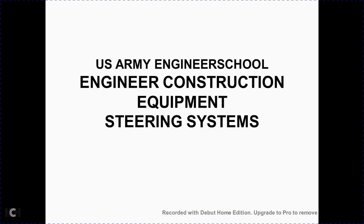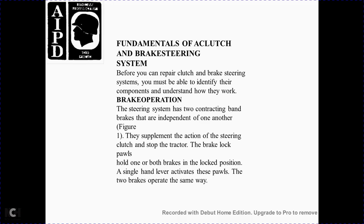U.S. Army Engineering School Engineering Construction Equipment Steering Systems. Fundamentals of the clutch and brake steering system. Before you can repair a clutch brake steering system, you must be able to identify the components to understand how they work.